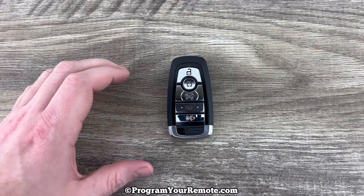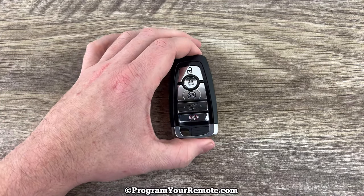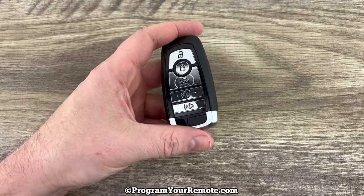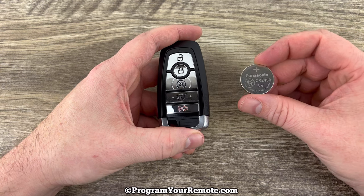What's up everyone? Welcome to Program Your Mom. Today we're going to be doing a battery change on a Lincoln smart key. This smart key is going to use replacement battery CR2450.